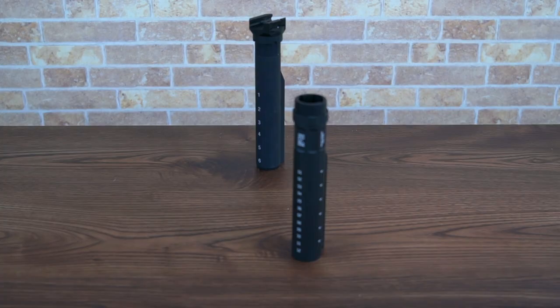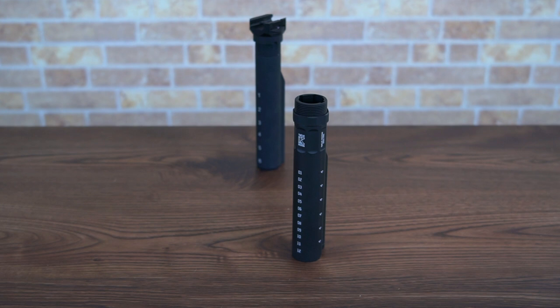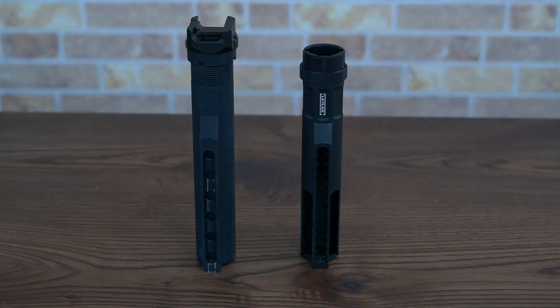Right off the bat you can already see it looks quite different from the traditional generic style of buffer tube. It's got some angular cuts on it, some unique design language, and probably the biggest difference is that unlike traditional buffer tubes with maybe six positions — give or take one or two — this one has 12 positions.